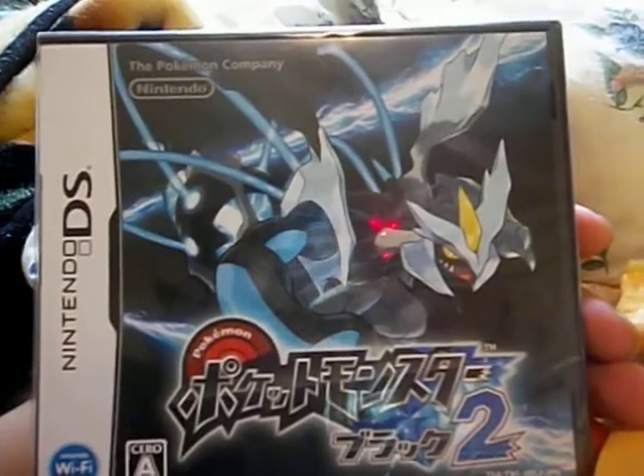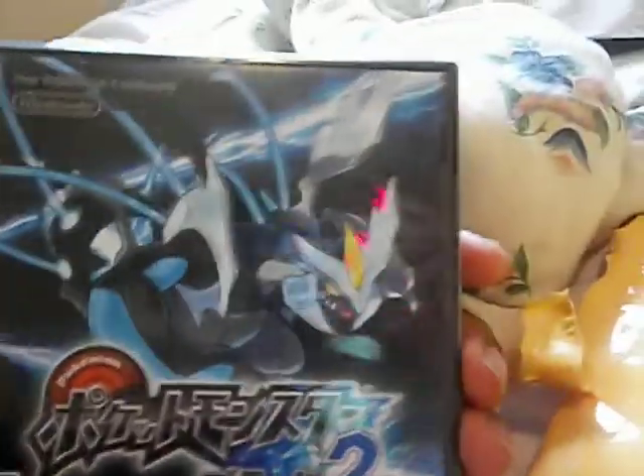That's awesome. My Japanese copy of Black 2. Do you see this? That looks so epic. There's Black Kyurem. There's Superior Fighting Black Kyurem. Oh my god, this is actually amazing. I can't believe I have this. It's all in Japanese and everything.